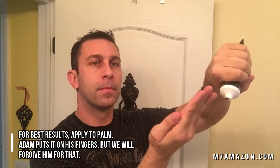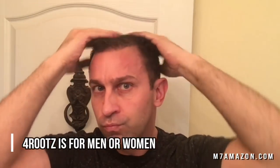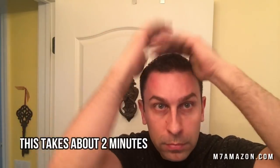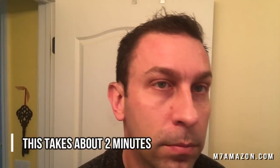Let's take a look at 4Rootz. Adam is currently applying it to his hair — just a little dab in the palm, applied to wet or dry hair and massaged into the scalp. By the way, it's not actually a hair dye. It styles away your gray in just seconds with non-flaking and no residue.